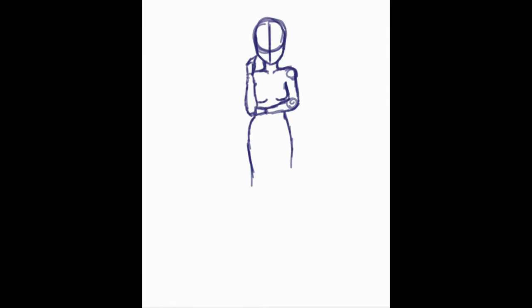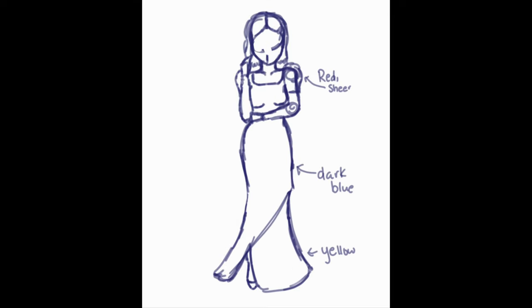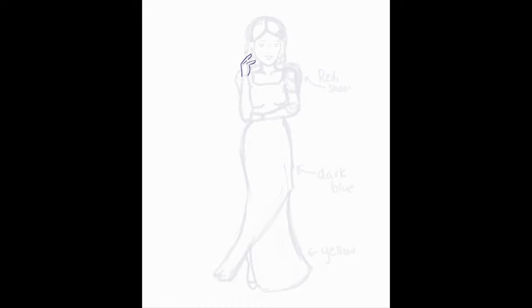Hello, this is Sour Sugar, welcome back to my channel. This is part one in my video series of drawing Disney princesses — every single Disney princess, I might add, even the ones that aren't technically considered Disney princesses — in prom dresses.